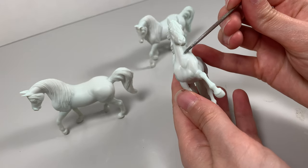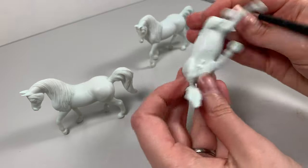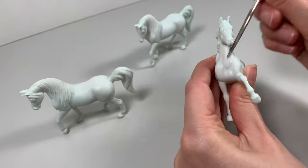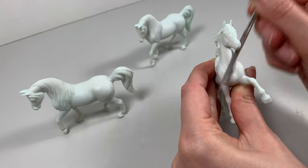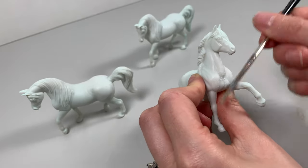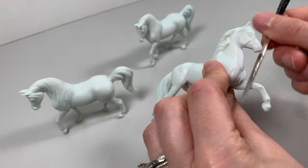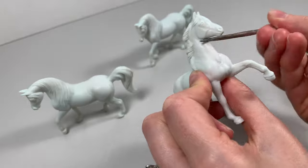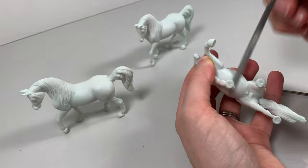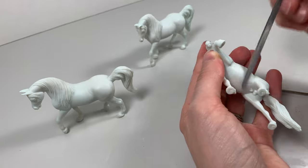Before you start prepping, look over your model and see if there are any rough seams. Remember to put on a mask before sanding. Sanding seams is something more advanced artists do all the time and something a lot of beginners skip, but it's actually very beginner-friendly and increases realism, which is why it's important for showing model horses. Pintos, Sabino included, have a tendency to show off areas that are not smooth more so than darker colors, and because I love Sabinos I learned the value of taking a few extra minutes for good prepping.